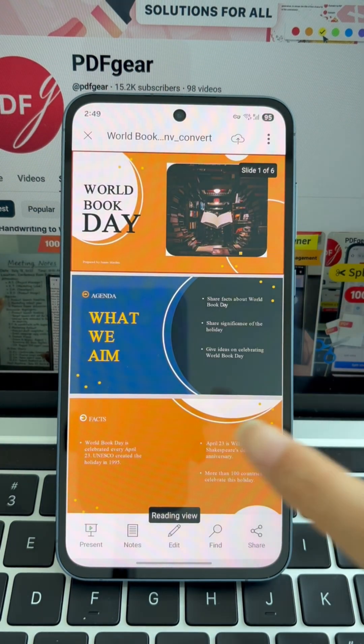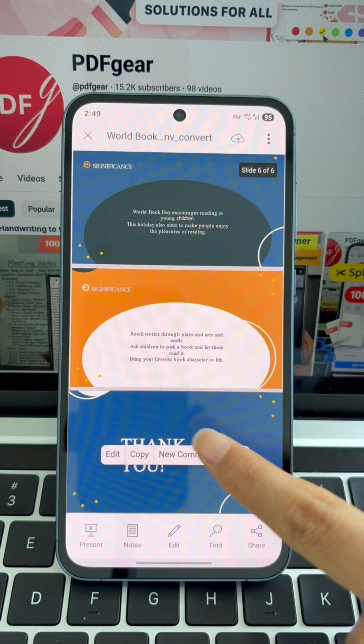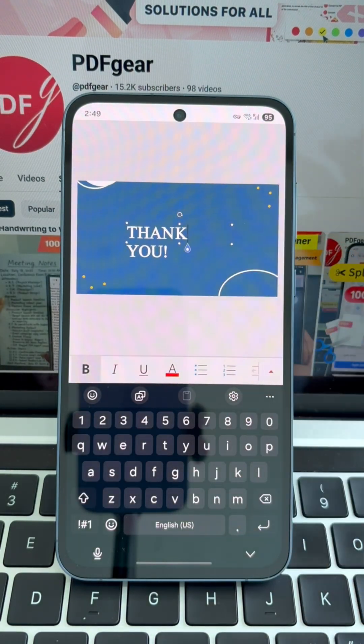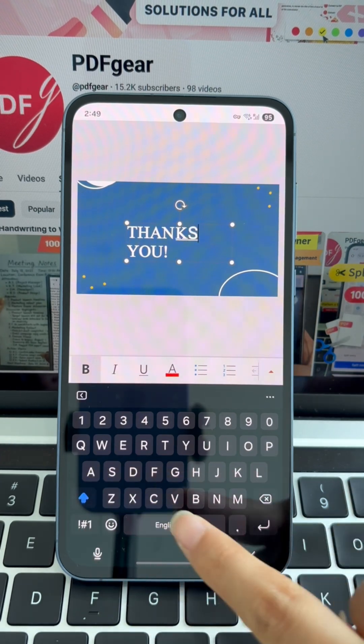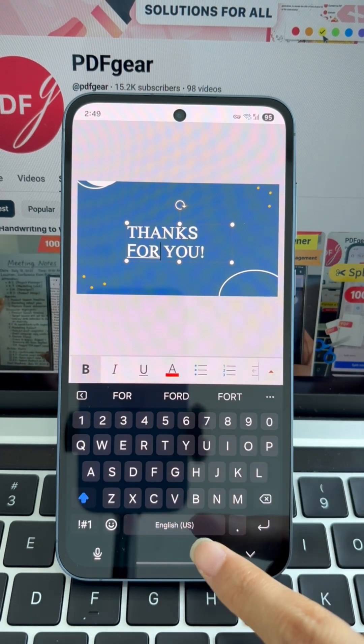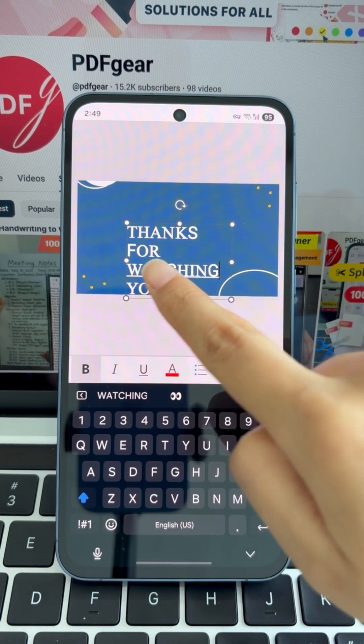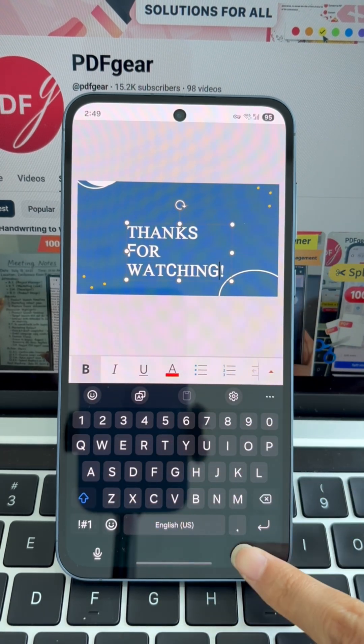PDF Gear makes it simple and free to convert your PDF to PowerPoint. From here, you can edit and tailor the slides however you need. Whether you need to convert, edit, annotate, or manage your PDF files efficiently, PDF Gear is the all-in-one solution that has you completely covered.